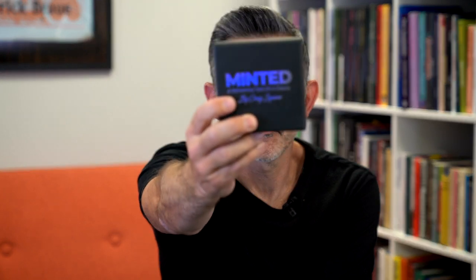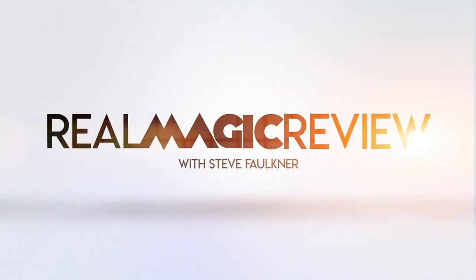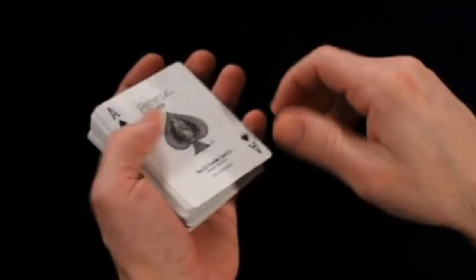Hi, welcome to Real Magic Review. My name is Steve Faulkner and this is Minted by Craig Squires. I want to mention OnlineMagic.co — go and have a look at that. That's my OnlineMagic resource and community.